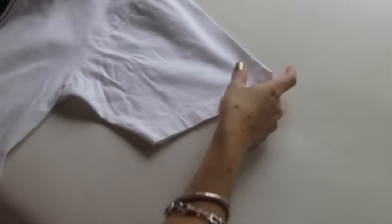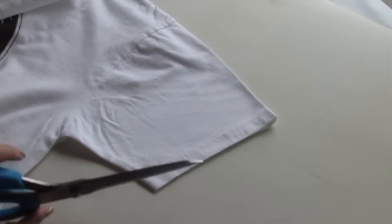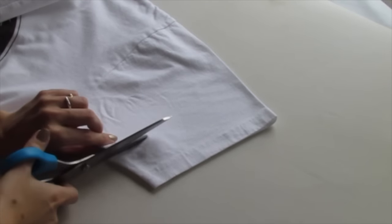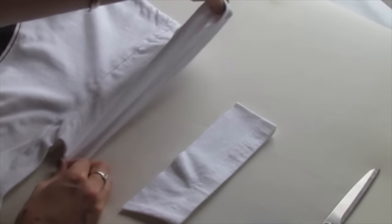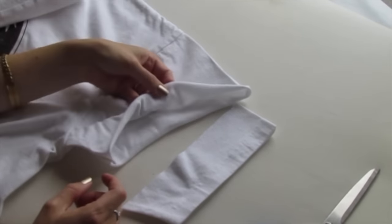Another cool thing to do to t-shirts is cut a little bit off the sleeve. You just cut that band off the bottom and then the sleeve kind of rolls up and it looks really good. I'm just going to take my scissors and cut straight up like that, and then you can pull on the sleeve so that the fabric wrinkles up — and this won't fray or anything because it's a knit cotton.